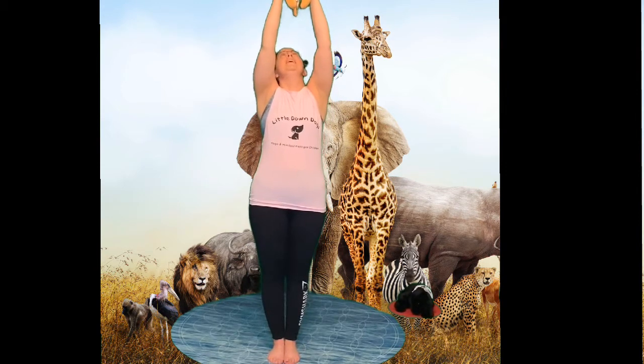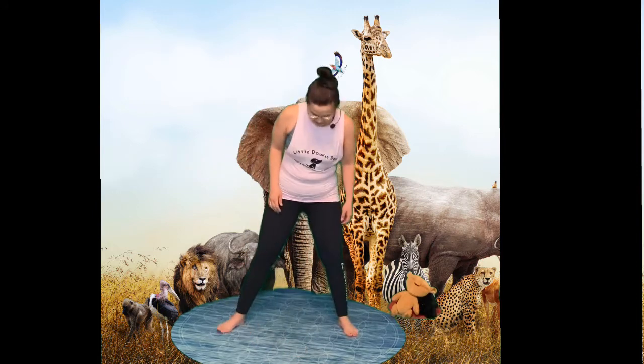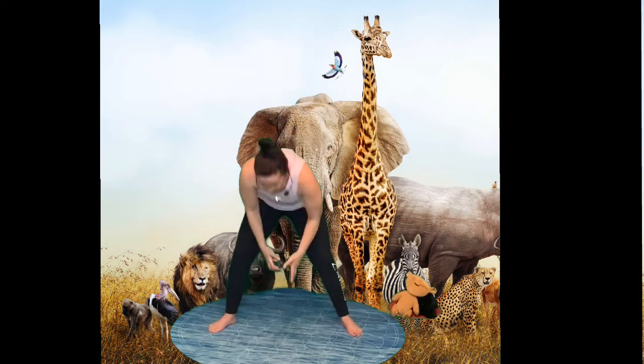Rafiki takes the lion cub and holds it right up. If you've got a teddy or a Simba, or even just your hands, hold them right up in the air! All the animals have come to see them - they're so excited at the birth of a new king. What different types of animals do we get? We get some elephants! Let's put our legs apart and make a big trunk in front of us. Bend over and swing your trunks and make an elephant noise.